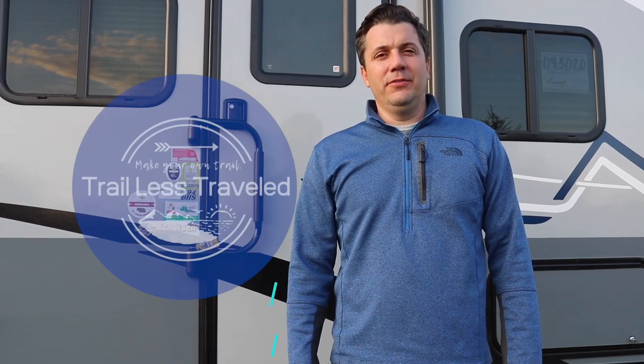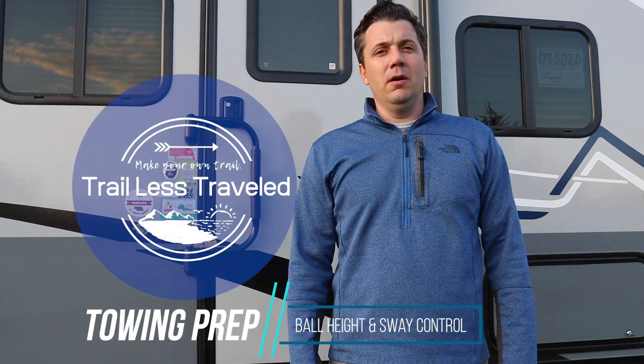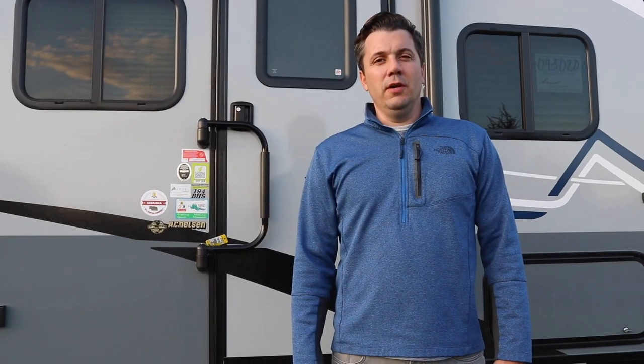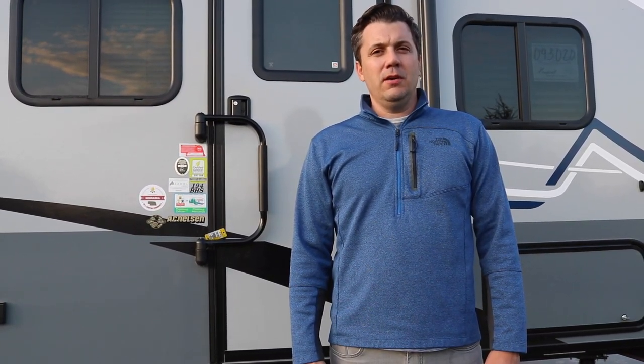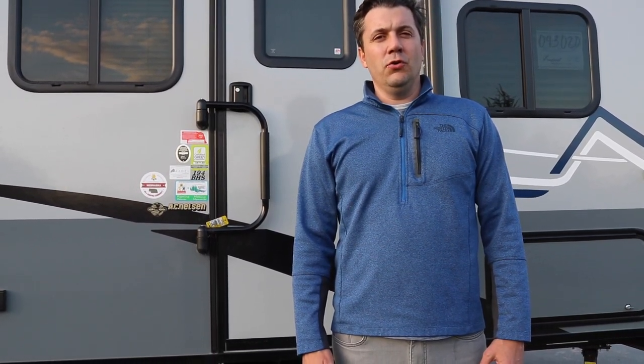Hi, I'm Steve from Trailers Travel. Today we're going to talk about what we had to do to prepare our vehicle and our trailer for towing. We're going to measure for the height of the ball for the tow vehicle and then also install an anti-sway control kit.